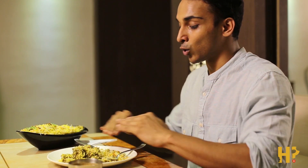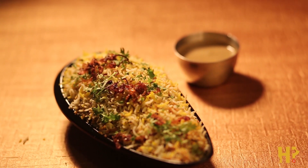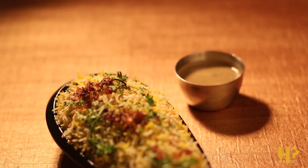This is biryani on steroids, because the golden fried crunchy sweet onions and all the regular flavors that you find in biryani are now kicked up a notch by the Gongura and the masala that they used and made it in. The tanginess perfectly complements all the other flavors that are in it.